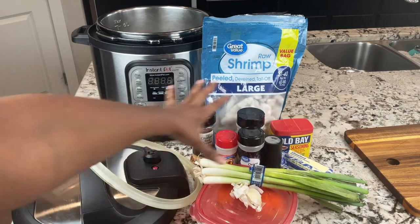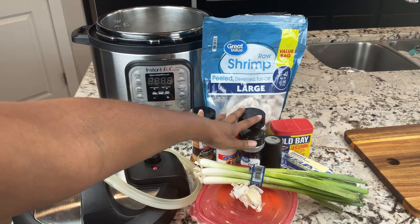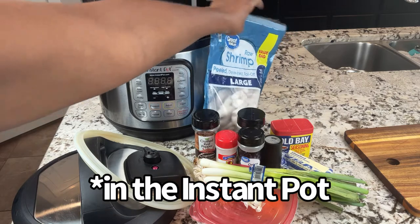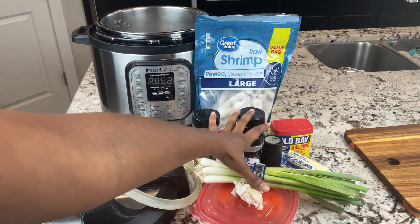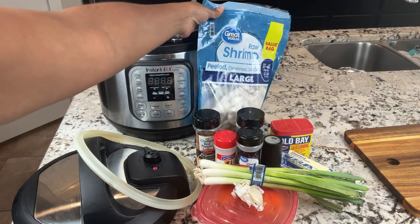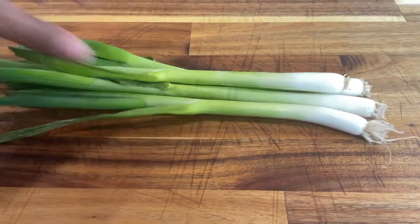Let me preface this by saying that almost everything here is optional. I'm adding all these ingredients because I'm going to make a very simple sauce for my shrimp, but it is not necessary. I'm going to show you how to make your shrimp super flavorful in a short amount of time, how to make a sauce to make it even more flavorful, but also how to just cook the shrimp if all you're trying to do is get shrimp cooked really fast in the Instant Pot.